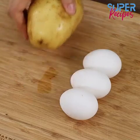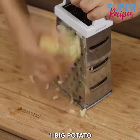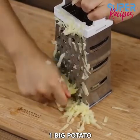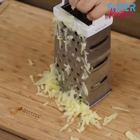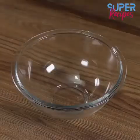Let's have lunch with just one potato and three eggs. Let's start by grating one big potato, already peeled, then put it in a bowl.